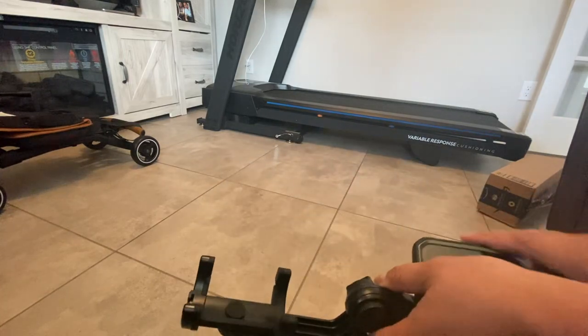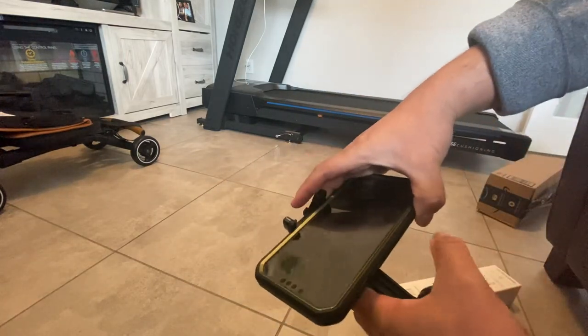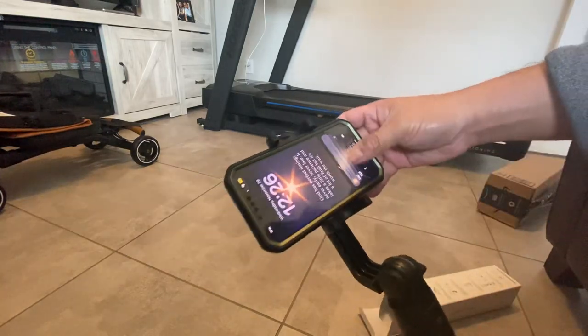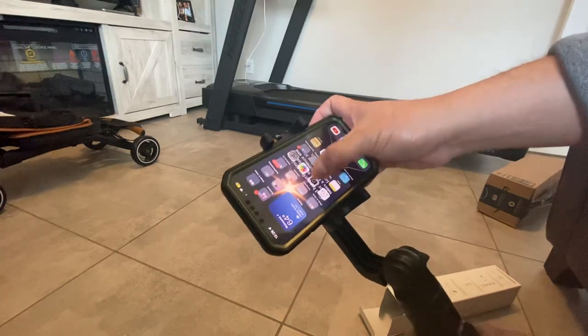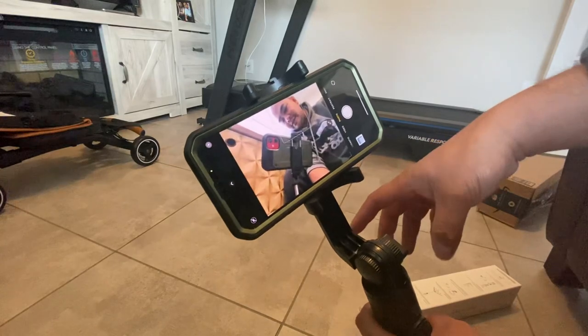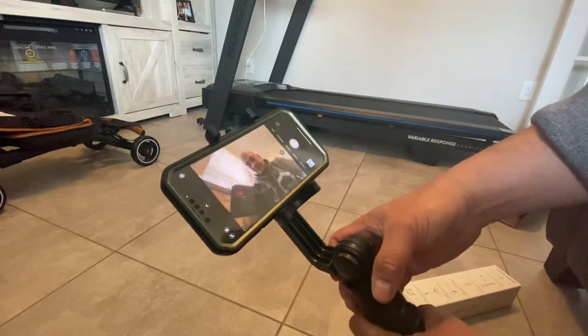How does it fit? So for me, I'm doing it like this. You can adjust it also — see, guys. Selfie camera. It's good, right?